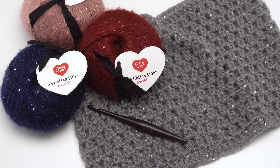This pattern calls for one ball of Red Heart in Italian Story Luce and a US K 6.5 millimeter hook. This one is by Furls. Now let's take a look at the finished cowl.